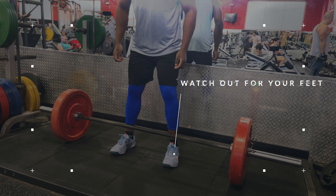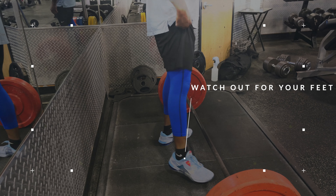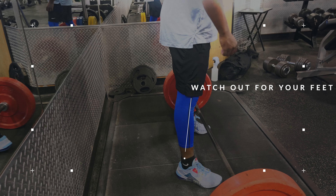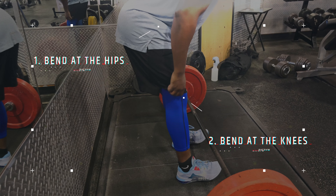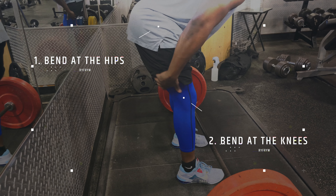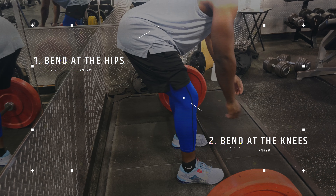When it comes to the setup of the barbell row, you want to walk up to the bar and make sure half of your foot is past the barbell line. Once you get there, make sure your feet are slightly pointed outward, your legs are hip width apart, and then you're going to first bend at the hips — you should feel a nice stretch in those hamstrings.